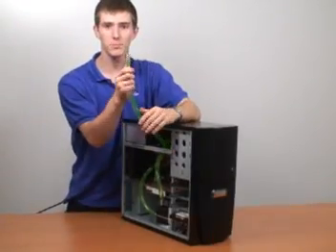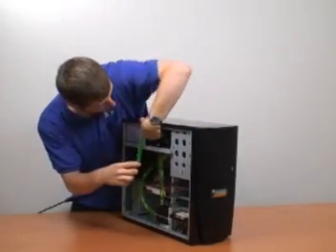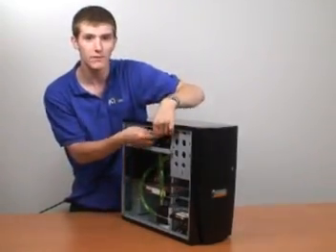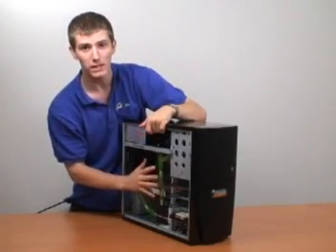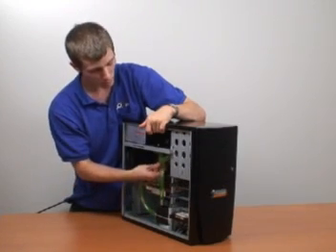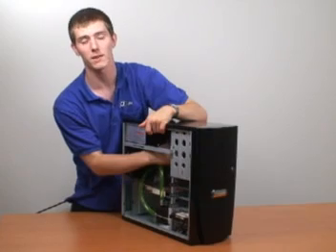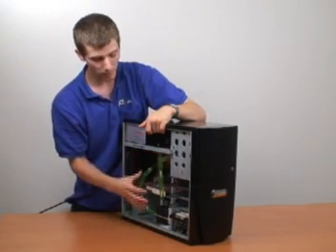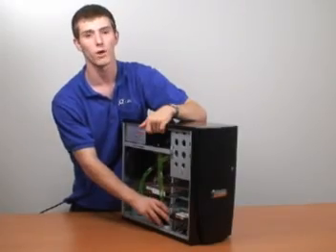Now that the T-line is plugged, you can go ahead and tuck it anywhere out of the way — above the power supply or above an optical drive, it doesn't really matter. The most important thing is that when air bubbles bleed out of the water cooling loop, they need to be able to float up the T-line so they can be replaced by water. Air bubbles will cause unnecessary noise and they will reduce the efficiency of your water cooling.